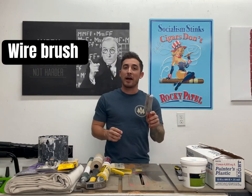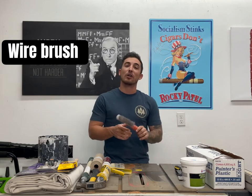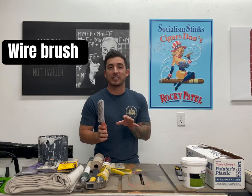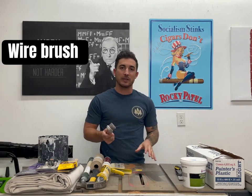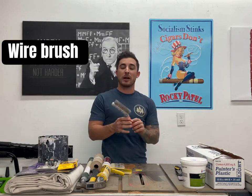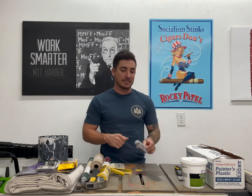We're also going to want a wire brush. Now, why would you want a wire brush if we're painting? Well, this is going to be used to clean our paintbrushes when we're done. If you use this — and I'll show you in different videos when we talk about actually using the brush — this wire brush we use after we spray out our paintbrush, and it will keep it brand new and make it last forever.